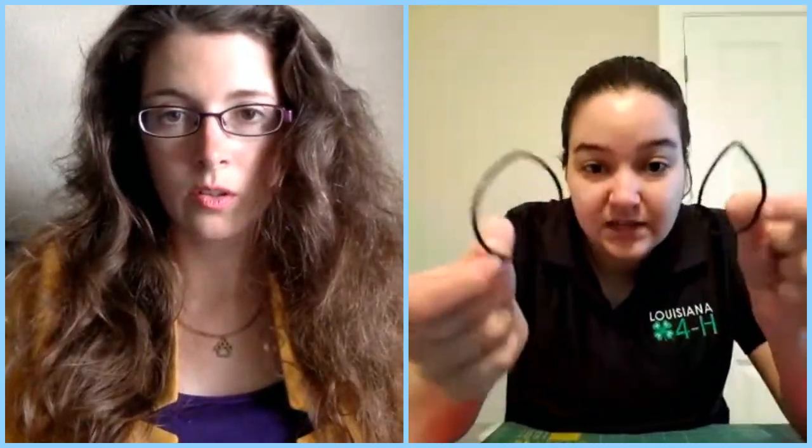From there, fold that in thirds — come up a little bit from the bottom and come down a little bit from the top, so the gaps are in the middle. Then take two hair ties or rubber bands and slip them on each end, about six inches apart in the middle.